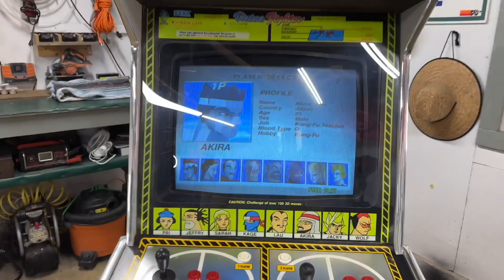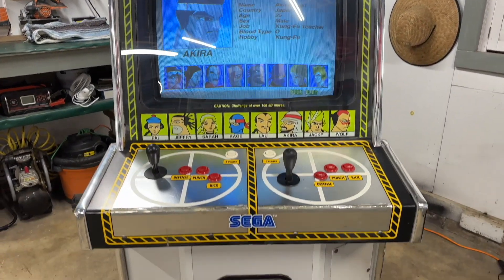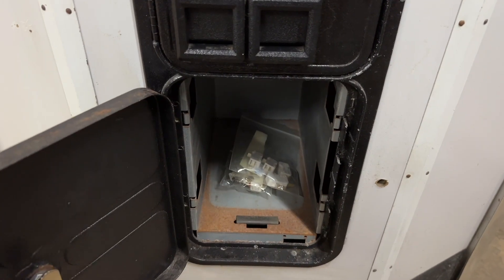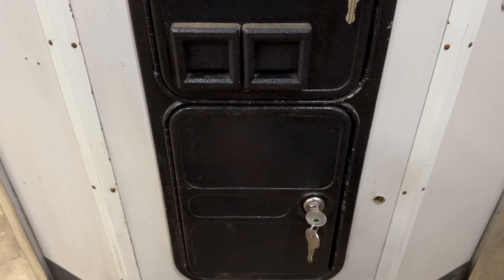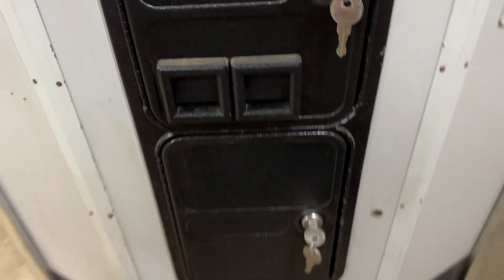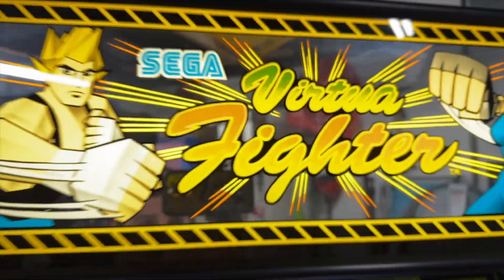It's pretty awesome having an arcade machine like this because I do remember seeing this for the first time — it was like '93, '94, at a Chuck E. Cheese of all places. And it was totally mind-blowing to see these graphics coming from an arcade game. It's so amazing to me that I have this in my possession, even though it's in my garage and I don't get to play it as much as I used to. It's still good to have, in my opinion.